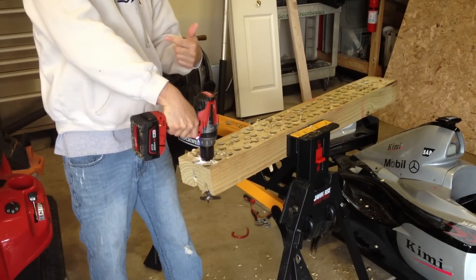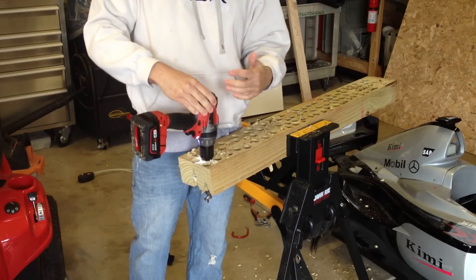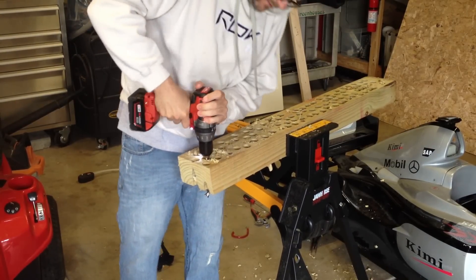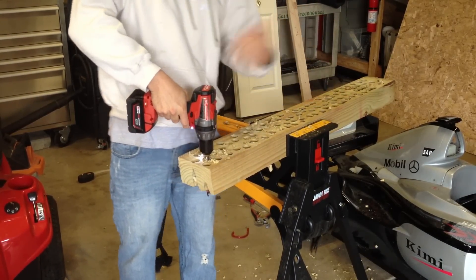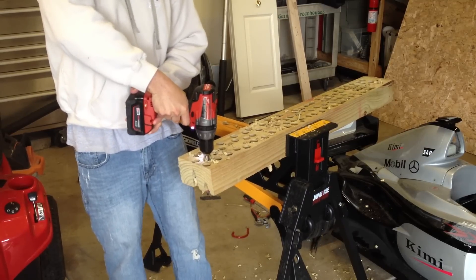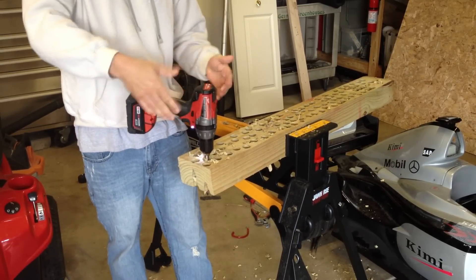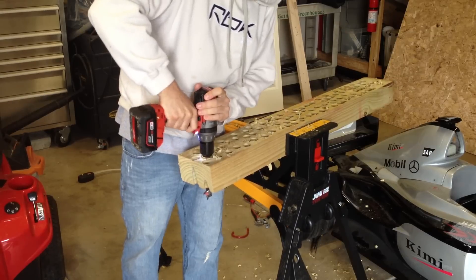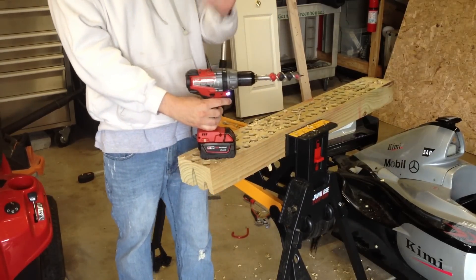I'm going to push really hard and try to replicate an overload protection. There it goes — it went right through, but the overload protection kicked in. Basically, what that means is before this unit smokes, it's going to shut off. See? It's wedged in there, so it's overloaded. Now, if this was the Makita, we'd have fire. So that's that — that's the Milwaukee brushless.